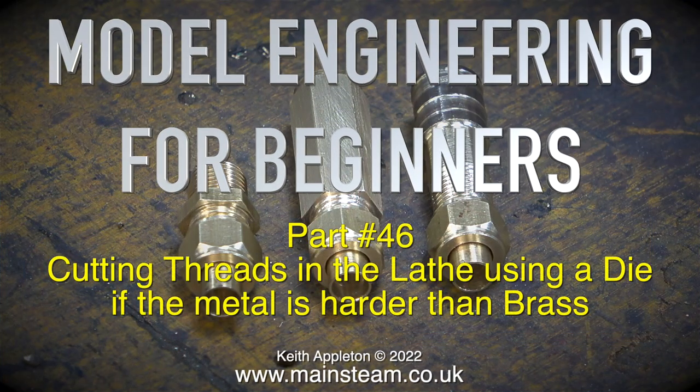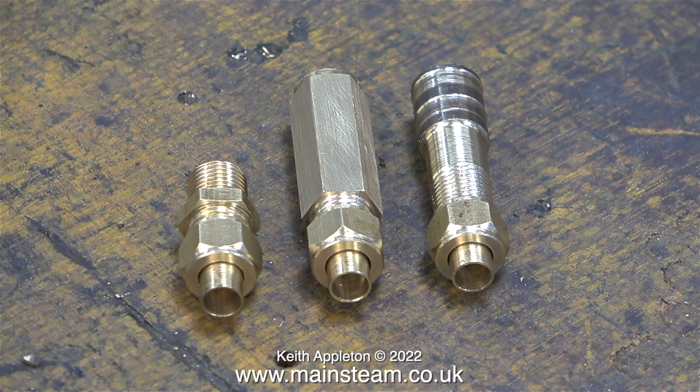Model engineering for beginners, part 46: cutting threads in the lathe using a die, if the metal is harder than brass. Here you see three examples of steam unions — the one on the left is a commercial item.